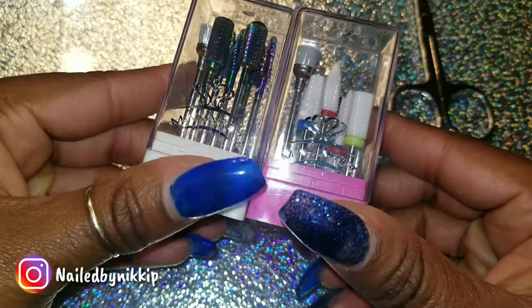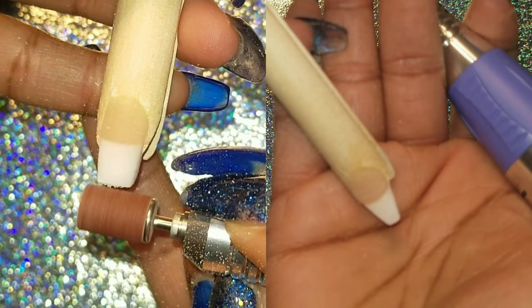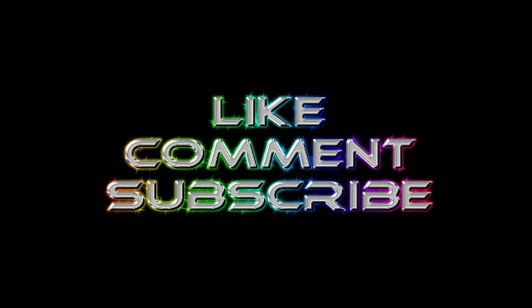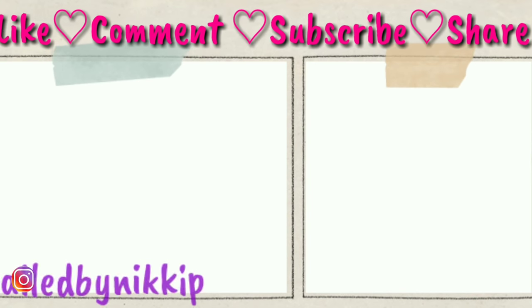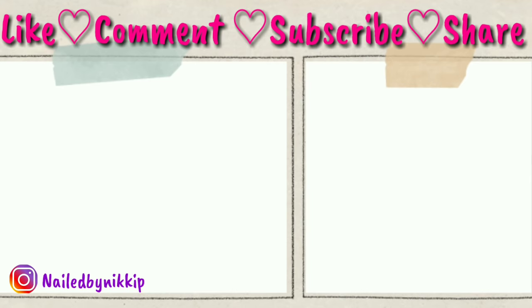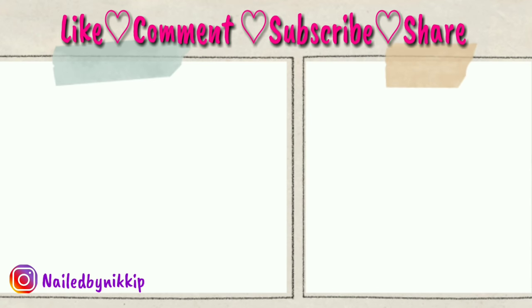That is it. I just want to show you guys the nail one more time — look at the before and the after. Look what this drill did. Thumbs up — you are a full pass, Makara. I like this drill and it was cheap, so affordable. I'm going to leave everything below for you. Don't forget to like, comment, subscribe and share. Here are two more videos for you to watch — just stay on my channel all day.